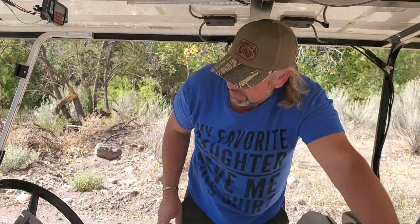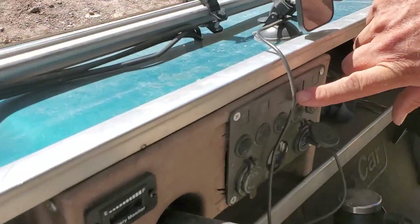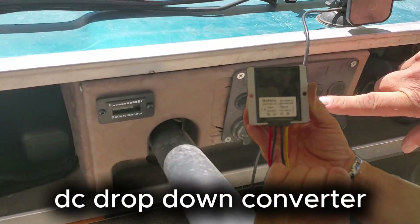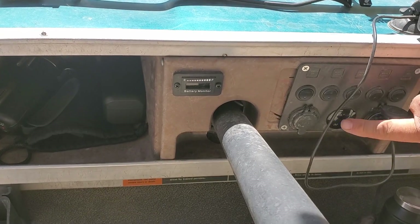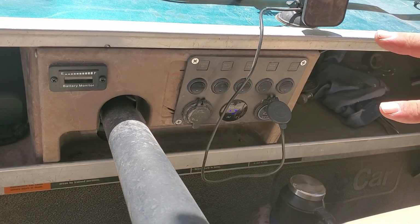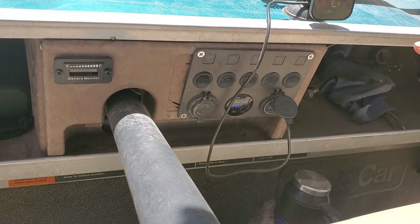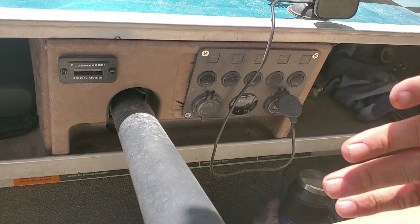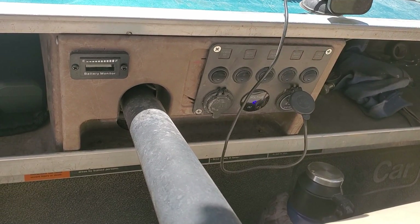We've also added a DC drop-down converter, which is really nice — it holds right at 12 volts all the time. Before, it was just hooked to two batteries to give you 12 volts, and your lights and power would fluctuate as you're driving. With this, everything stays solid. That's definitely something I would recommend.